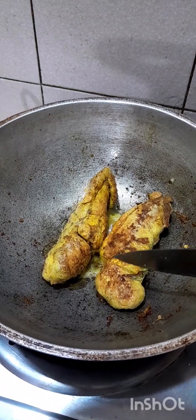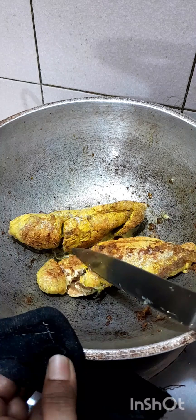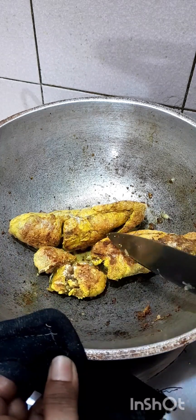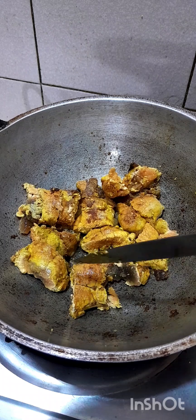The recipe is made, we have a recipe to cook.